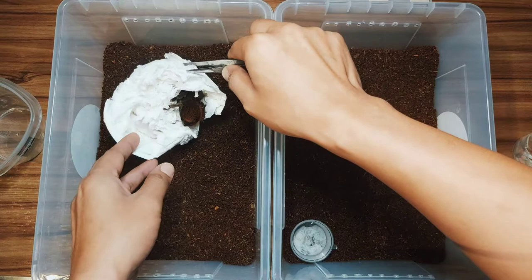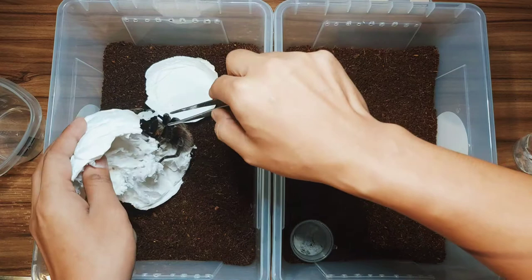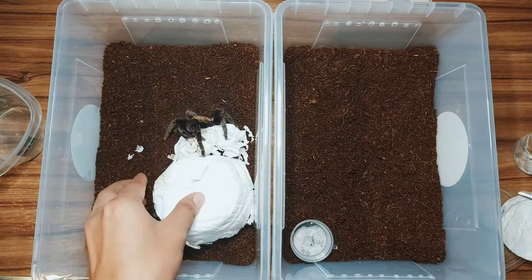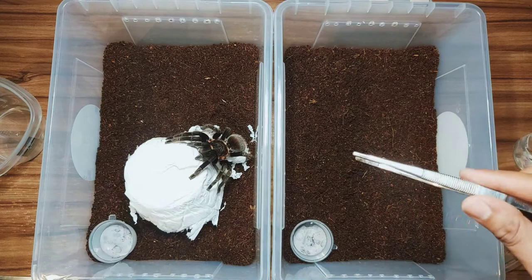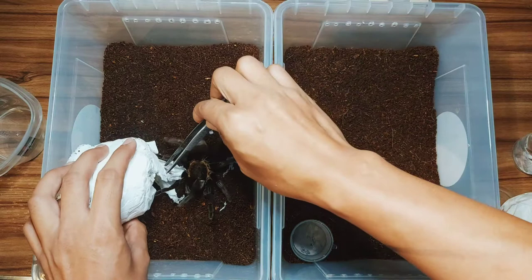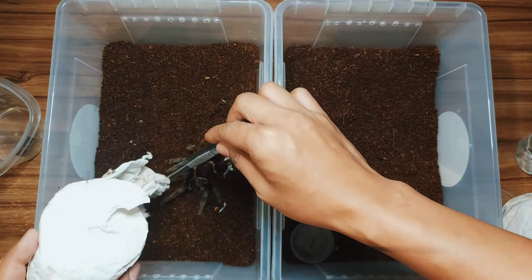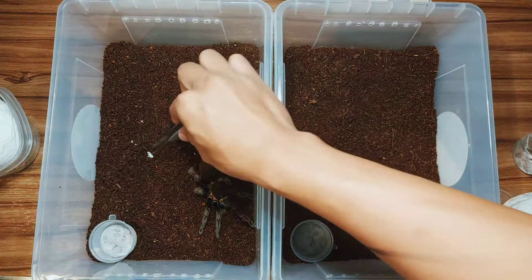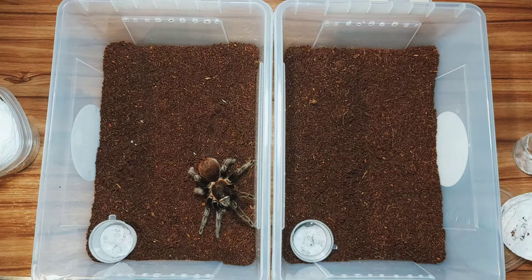Look at that, I'm placing now the mature female in her new enclosure. She's clinging onto the tissue paper — I think she doesn't want to let go. Let's be careful, I don't want to put any stress on this female. Good girl, you're such a good girl. Let's remove the residues of the tissue paper.